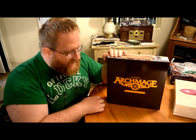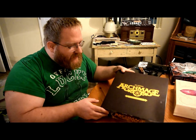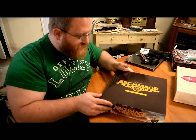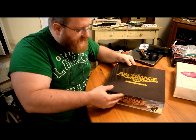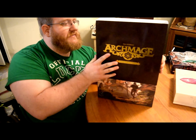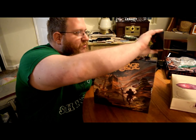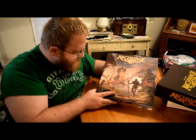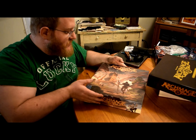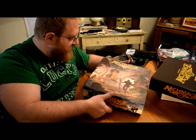Just here for a quick unboxing video. I just received my Archmage Kickstarter — I'm really glad to unbox this and show you guys what's in it. I got the collector's edition so there should be a lot of stuff in here. So let's go ahead and open it. First thing we notice, the slipcover is really nice, really well made and doesn't want to come up very easily. Here's the actual box art — it is really sweet, absolutely gorgeous.